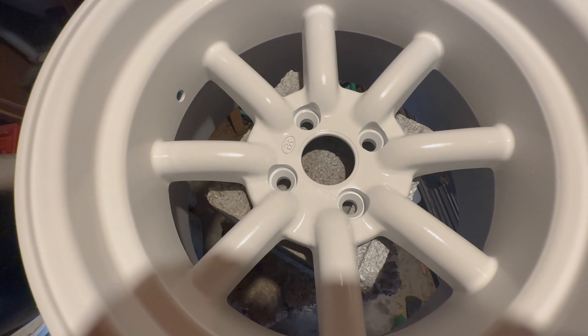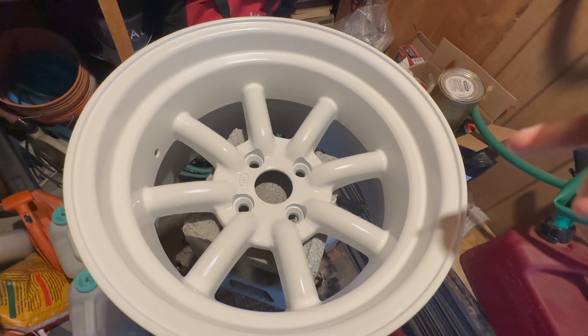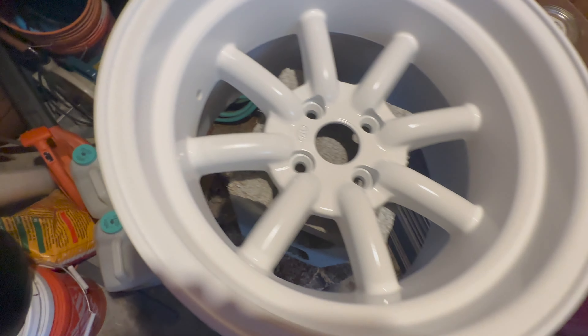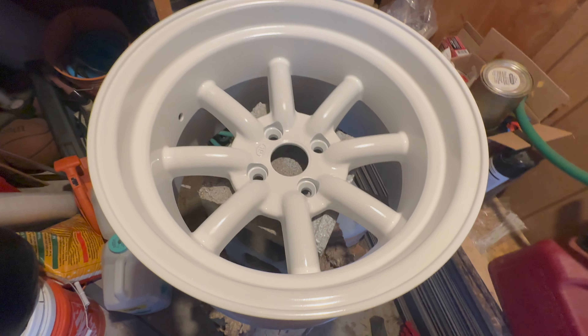I'm painting it outside so I'm getting like a little tiny fiber here and there, but it's fine. They're just gonna be drift spares eventually. It's not a professional paint job, you can't expect perfection. And I wasn't expecting perfection — this is my first time really painting something that I actually care about. And I'm saying I'm doing pretty good.